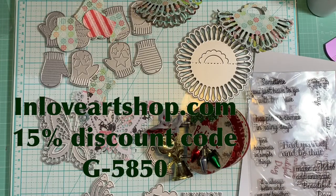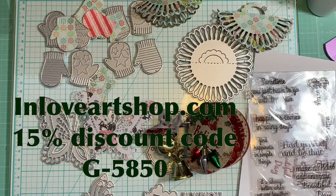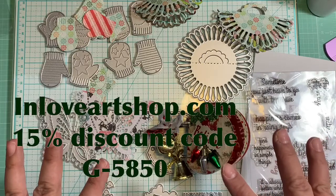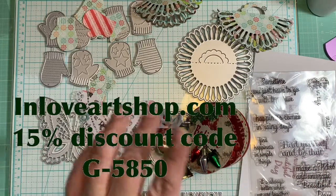I hope you guys liked this design team package share from In Love Art Shop. Give me a thumbs up, don't forget to subscribe to the channel, and hit the bell button for notifications. All the information and links will appear in the description box below, so please go check them out. Thank you so much for watching — bye bye!